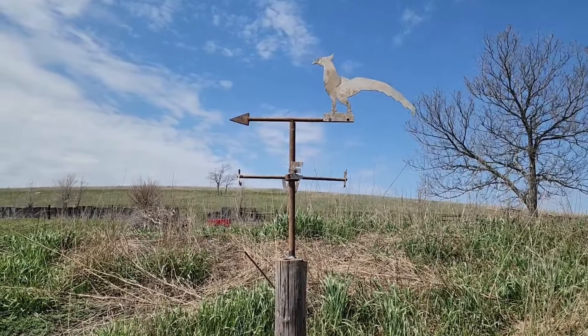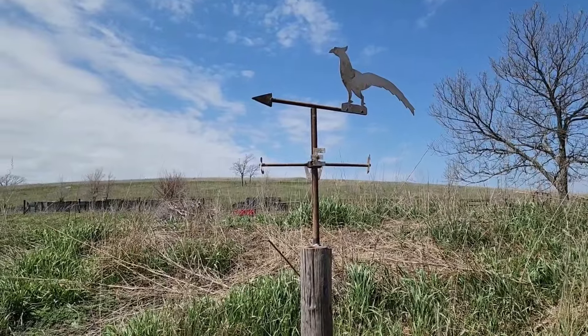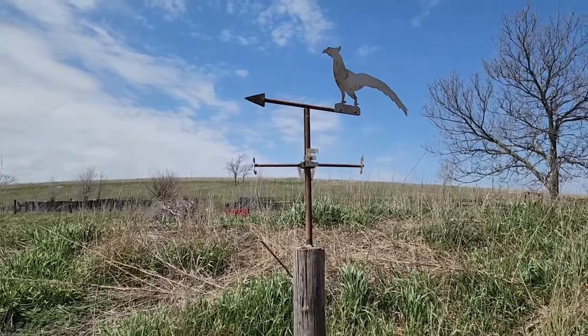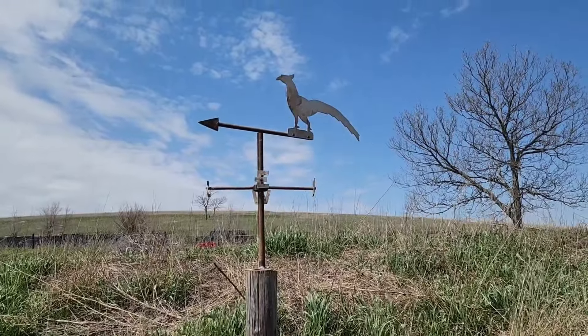Just got to put the vane on it now. The pheasant acts as the vane, so when the wind blows it'll turn — then you can see where the wind is blowing from. There you go, the wind is blowing from the southeast. Sweet, I like it.